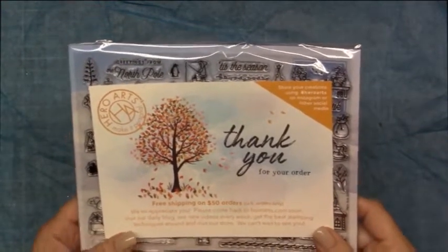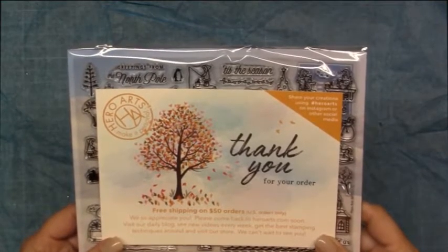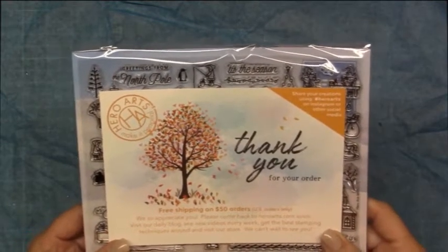Hi everybody, it's April. Thank you so much for watching my channel today. I wanted to share with you the October 2017 My Monthly Hero Card Kit.